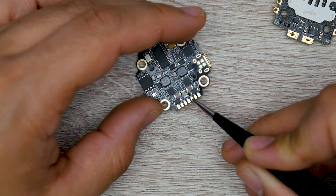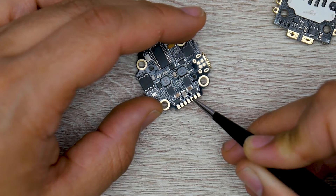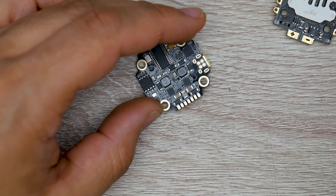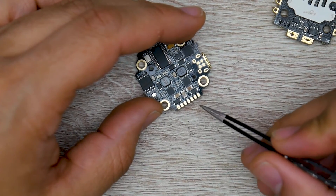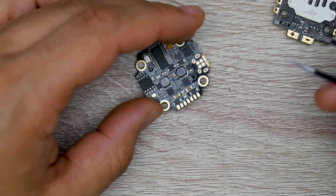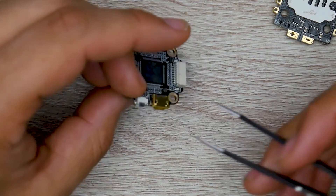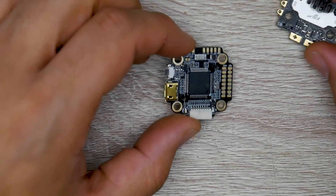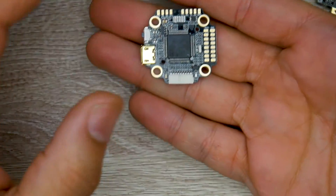There's also a current sensor input pad, though the connector is already handling that for us. And finally, motor 5 and motor 6 output pads — you can use these to build a hexacopter, reroute them for other functions, or use them if you damage another pad. That's going to wrap it up for this video.